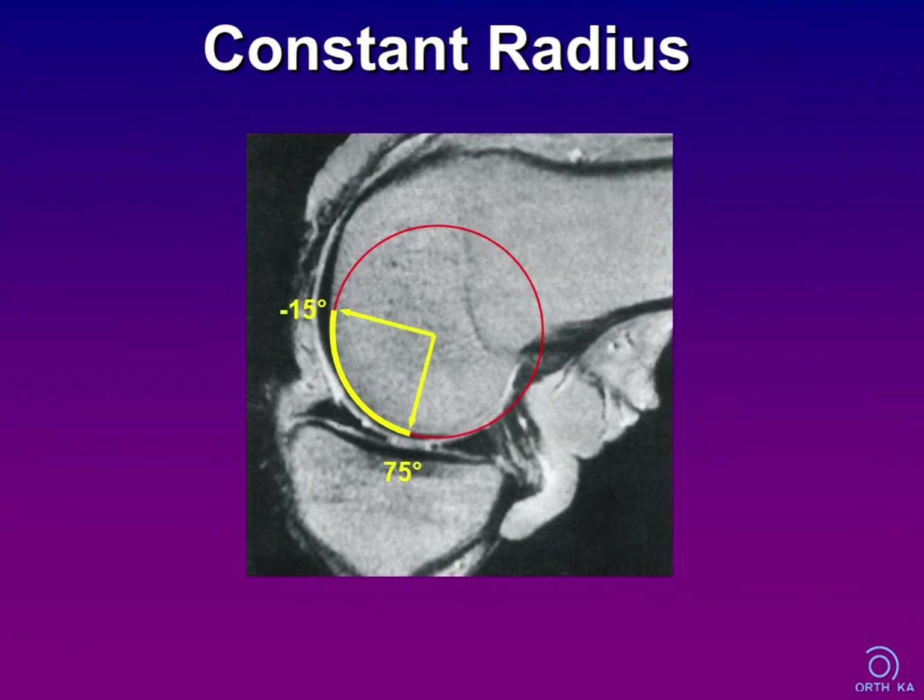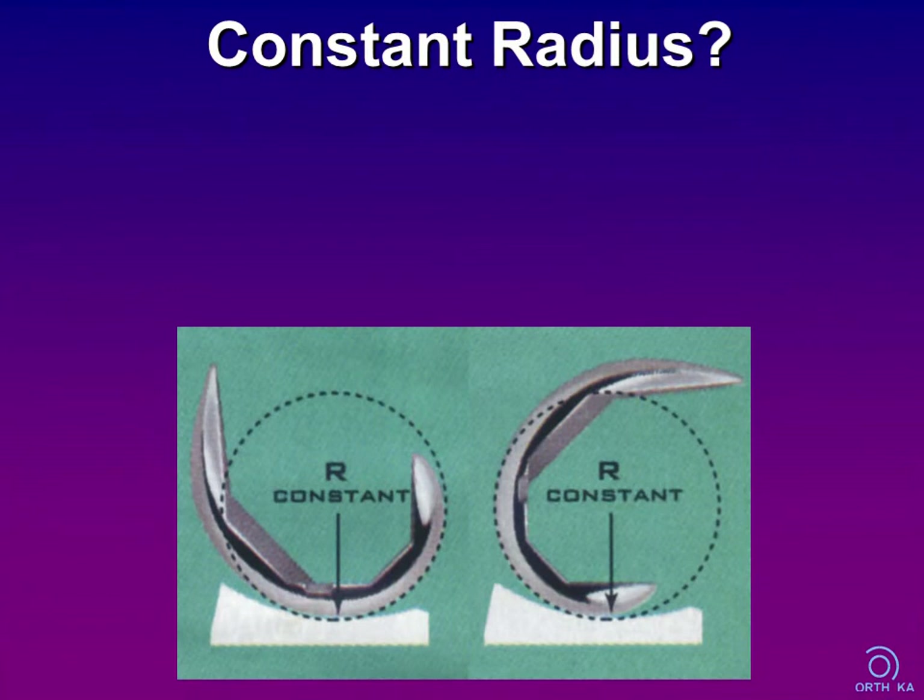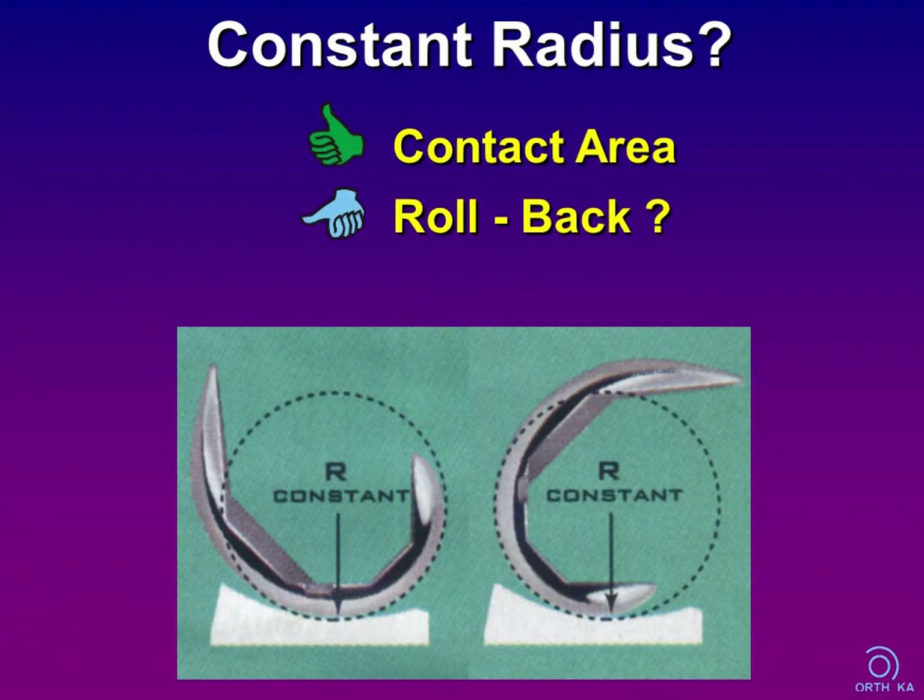There are some concepts to solve this problem. Looking at an MRI section perpendicular to the transepicondylar line, you will find a zone of constant radius reaching from about 15 degrees of hyperextension to about 75 degrees of flexion. Some designers developed femoral implants with such a constant curve, which may enlarge the contact zone by allowing higher congruence between the tibial and femoral component — but this only works if the femoral component is implanted exactly parallel to the transepicondylar line. Another concept is mobile bearings, which allow more congruent tibiofemoral articulations, though they require a high degree of ligament balancing to avoid dislocation or overstuffing of the inserts.